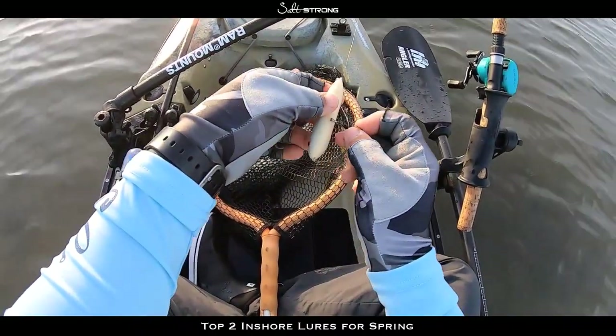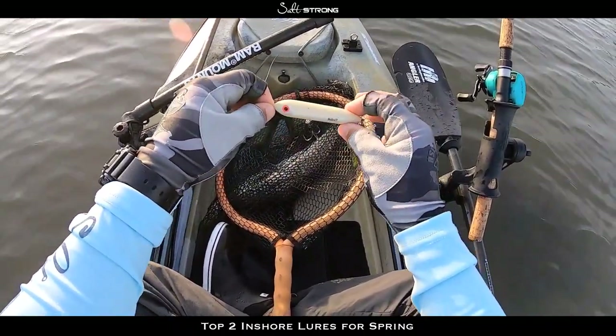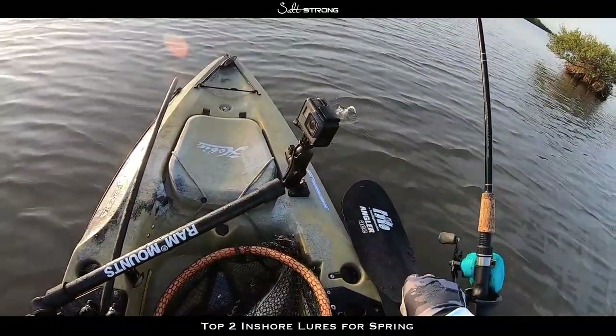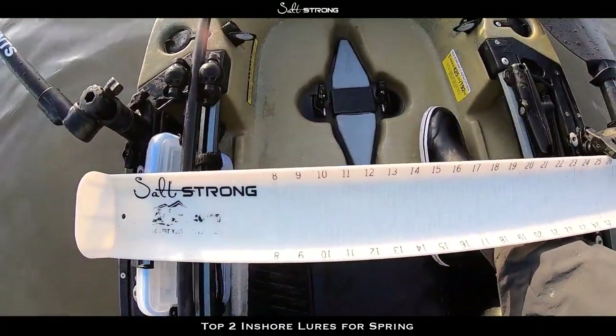The reason these hooks outperform a split ring is that a split ring only spins about a half turn before it locks up, and that allows the fish to use the leverage of the lure to pop off. These hooks hold onto that fish really well. Yes — nice trout!